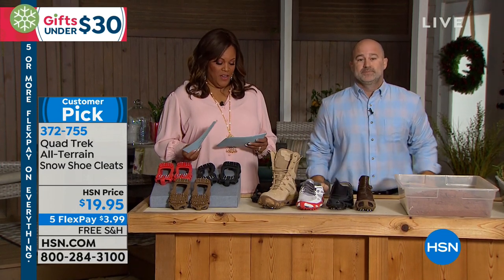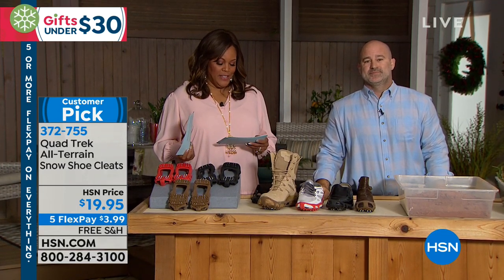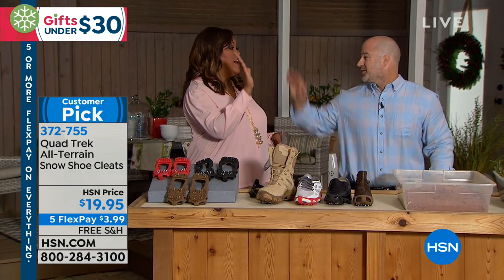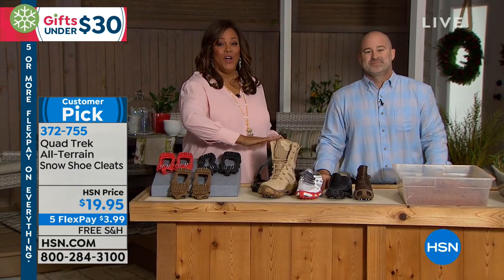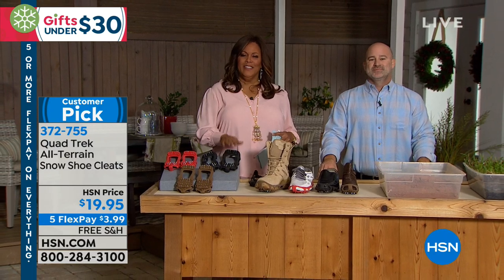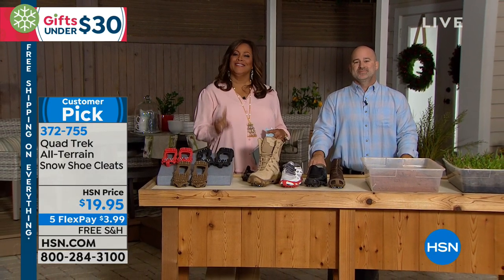Huge customer pick. They have great cleats and work on the ice. Happy with the purchases — read the reviews. High five — I did not fall. You won't fall on ice. We'll be right back after this. Get these home. It's for peace of mind. Stay with us.